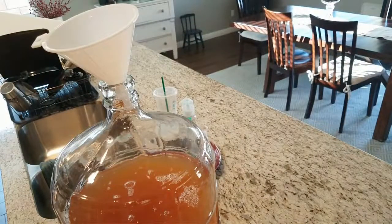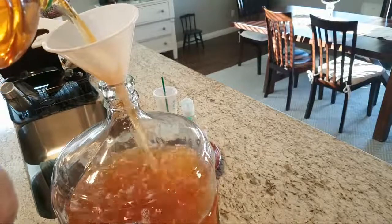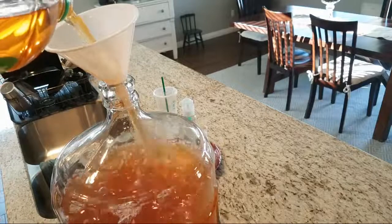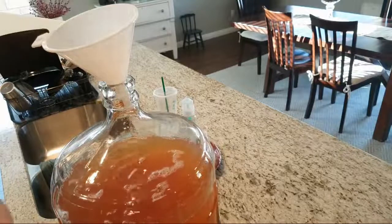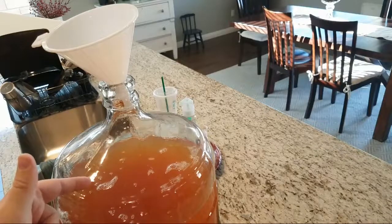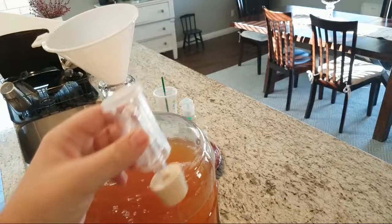I need to sanitize this before I put it in, and I'm on my last bottle. Cider is super easy to make — it's easier than beer. This is about a two-week process. After two weeks I'll do another live stream and we'll bottle it so you can see what that process looks like. Got all the apple juice in the carboy — last thing to do is sanitize the airlock.